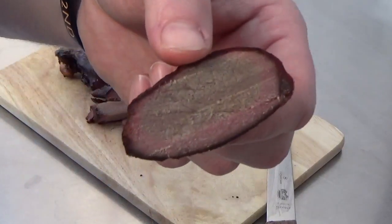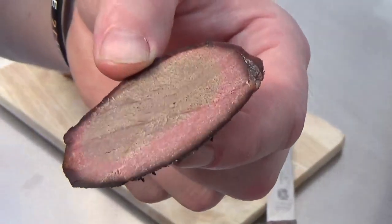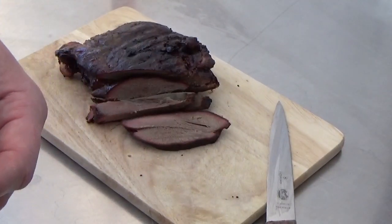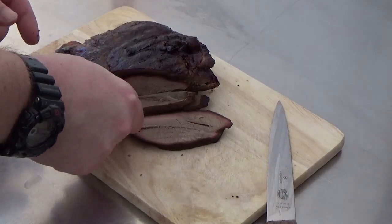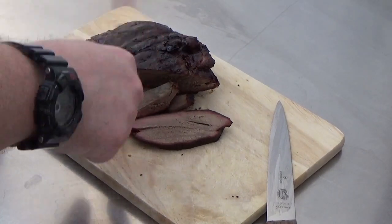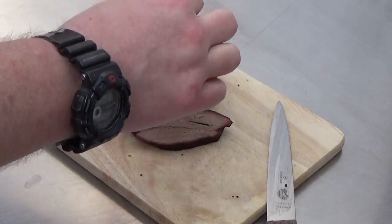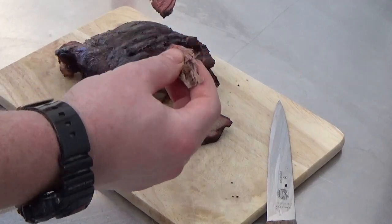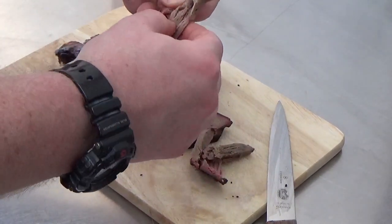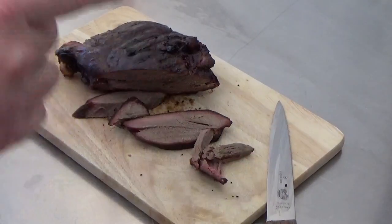It's got some really nice smoke rings if you can see there — the pinky bit is the smoke that's penetrated the meat. The smoky taste is lovely. It's just pulling apart, look — nice and tender.